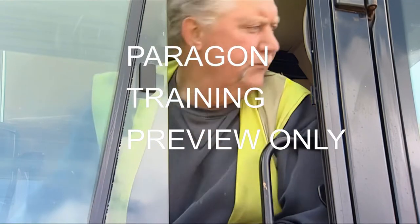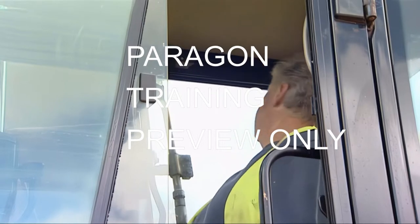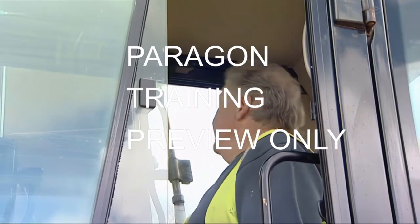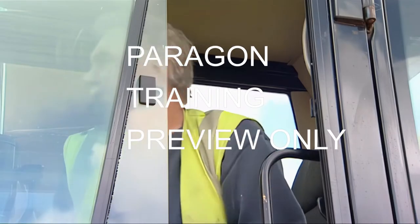Let's now take a look at some basic safe digging techniques. The first thing to remember before and during any machine operation is to ensure that no personnel are within the operating reach of your machine.